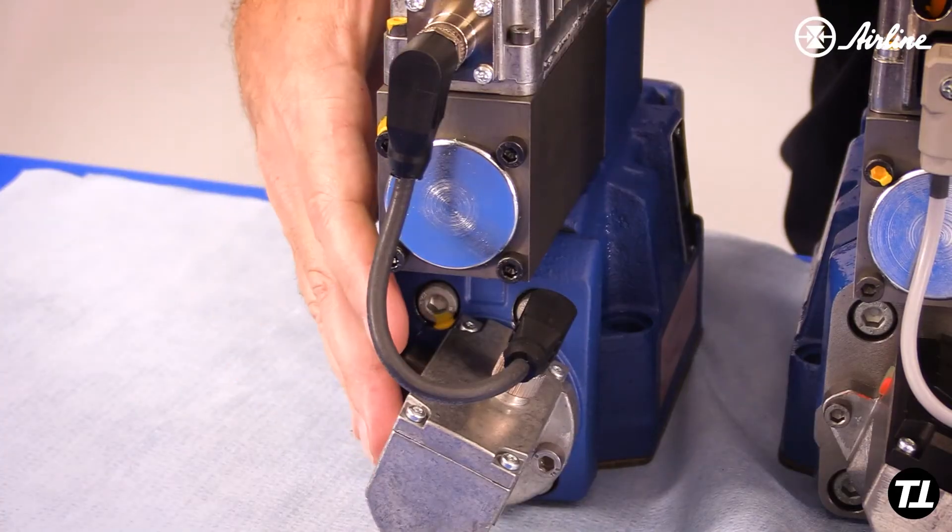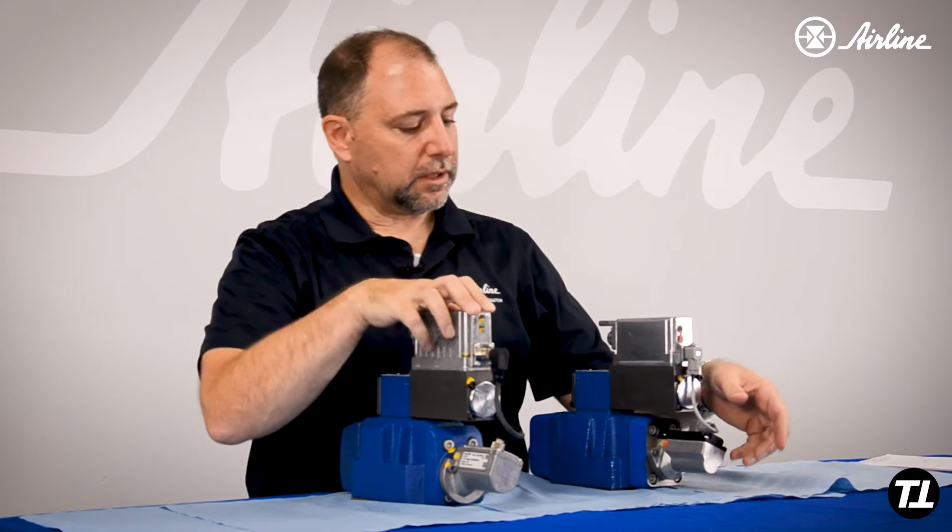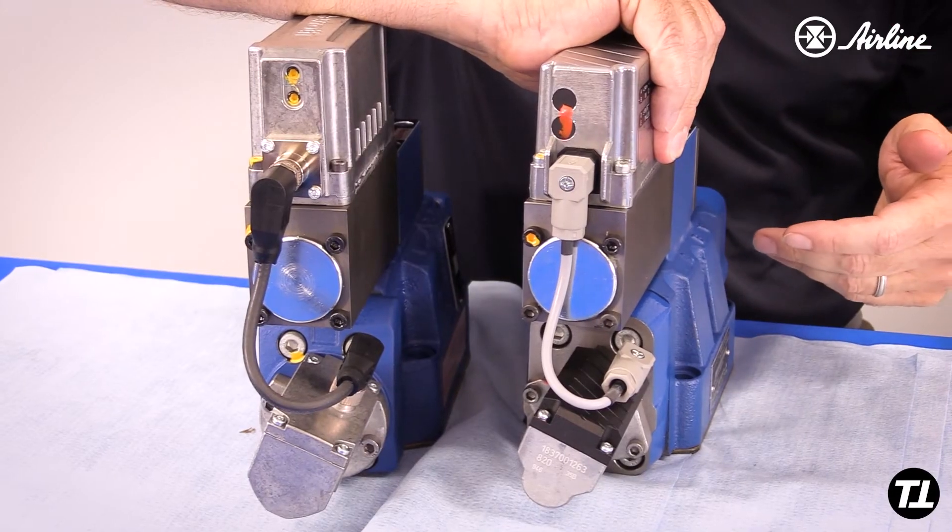Also, the feedback device is different. The feedback device on the old valve is married to its electronic board, and it was an older style — I think it was plus or minus 15 volt.